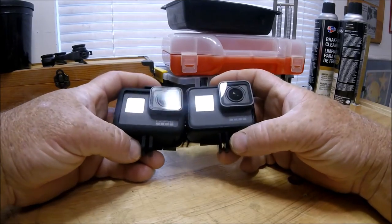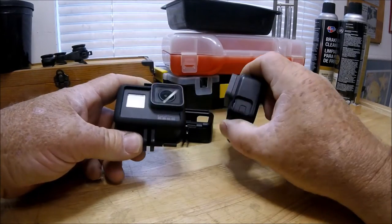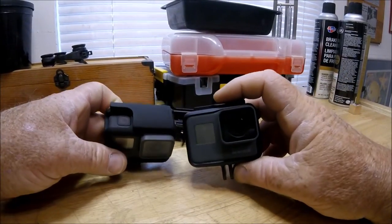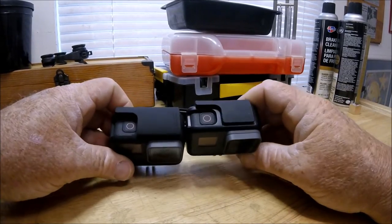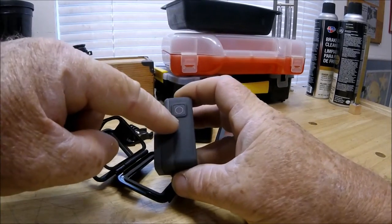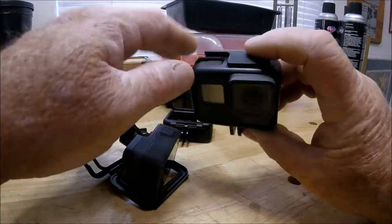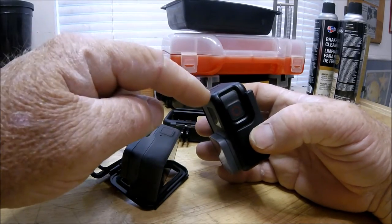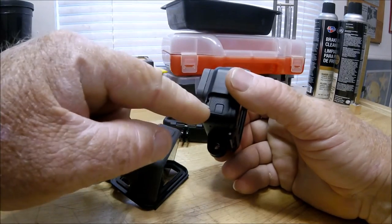I'm going to test the sound and may do another video to see if the audio is really different since the mic holes are not open on the Crupton. There is a mic hole on the top of the HERO5 — I know that for sure — and it's covered up on both of these. So you've got mic holes there and there, and possibly one more location — leave a comment if you know more than I do.